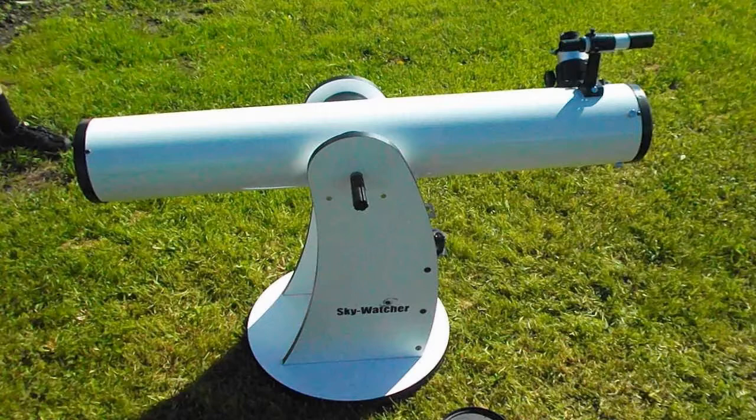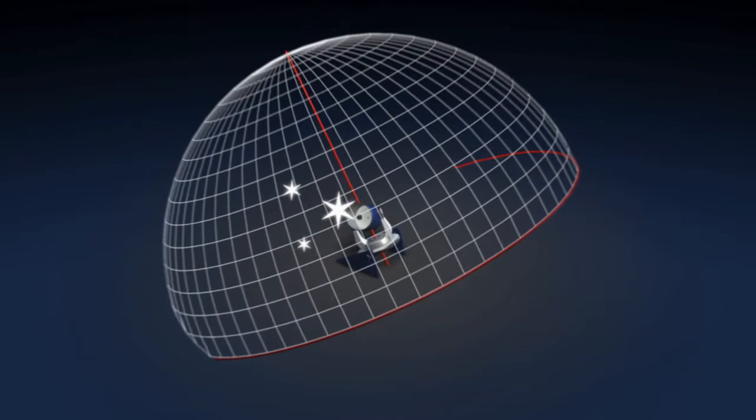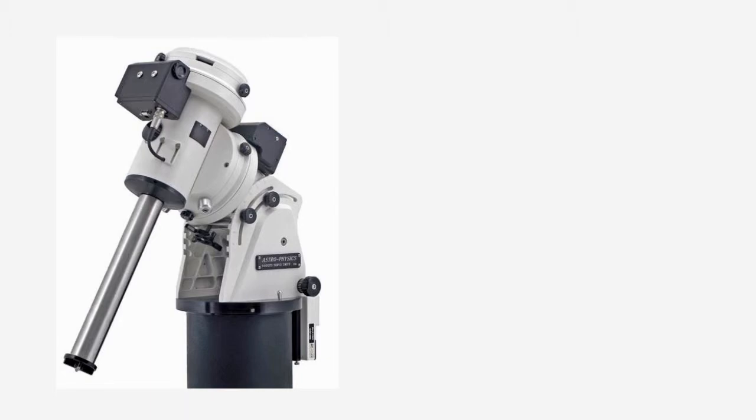A more involved mount, designed to track the motion of the stars by turning on a single axis, is called an equatorial mount. Because only one axis needs to be moved to track celestial objects, equatorial mounts can easily be motorized. To work properly, one axis of the mount must be aligned with the north celestial pole, or the south pole if you observe in the southern hemisphere. There are many variations of equatorial mounts, but they all tend to be larger and heavier than the Alt-Azimuth design.